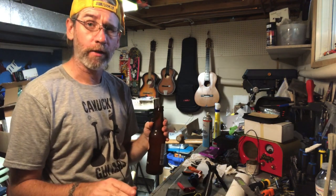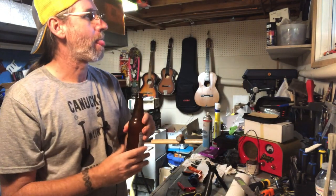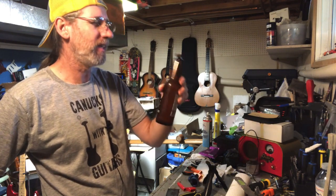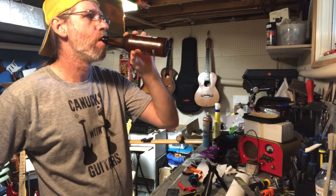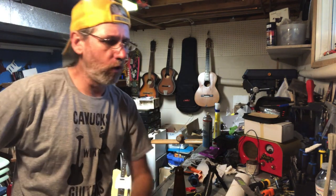Fanta Orange is my benchmark, for those wondering. It's a little syrupy, but lighter and so on. It's gotta be the cane sugar. All the more reason to track down a Mexican Coca-Cola for the control.